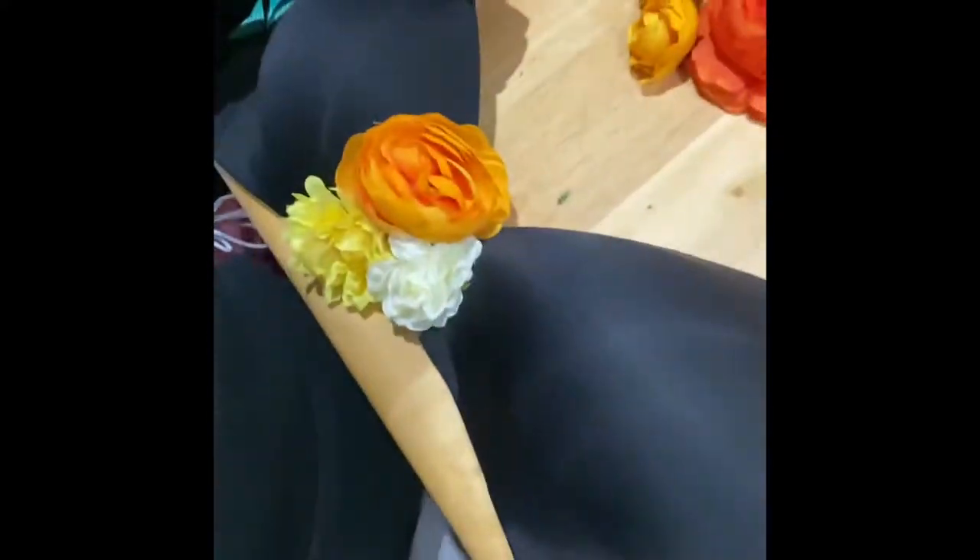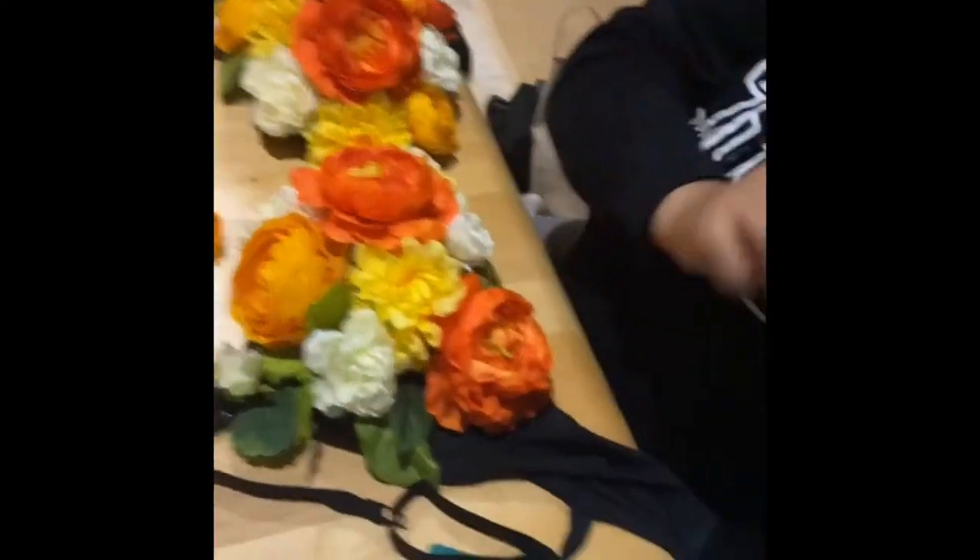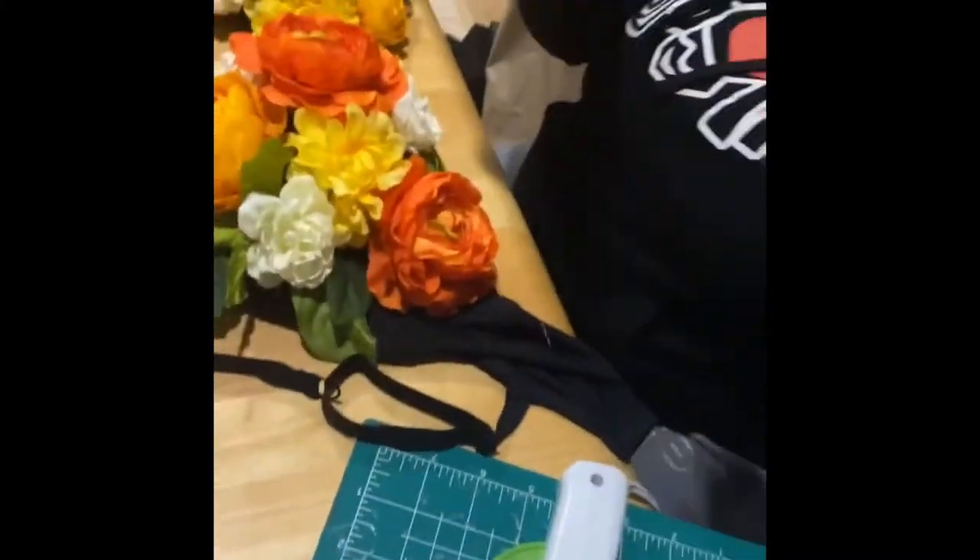Don't worry about the extra space because what you're going to end up doing is filling in with the leaves. The leaves come in handy because it saves you from having to get so many flowers. After you end up gluing it all over the bra, you could probably try it on to make sure that everything is covered to your liking.